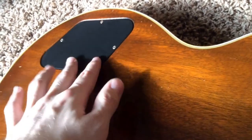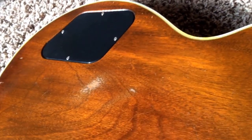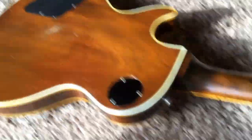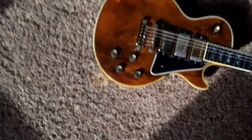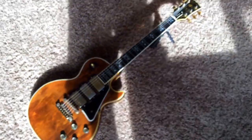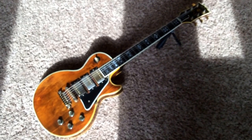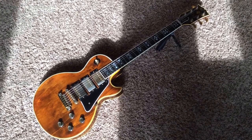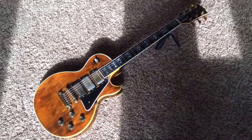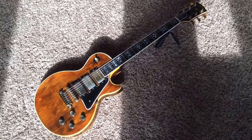Everything is good except for when they put the new pickup in — everything else is original. As always, you can contact me on my Facebook page: Facebook.com/Troglys — T-R-O-G-L-Y-S. That is where I can answer any of your questions, as well as offer you the best price available. Thank you, bye.